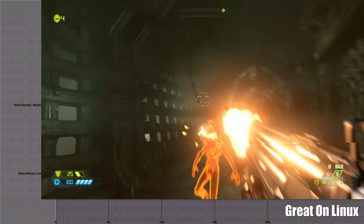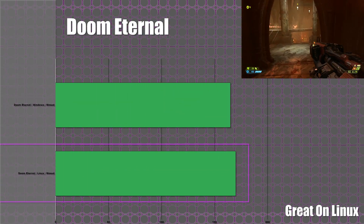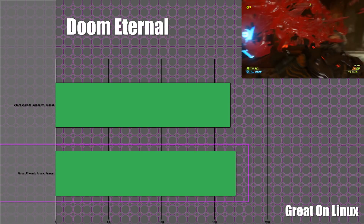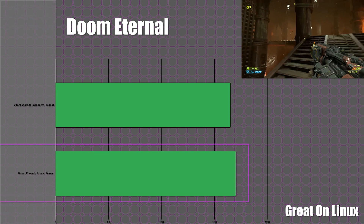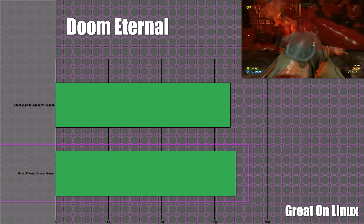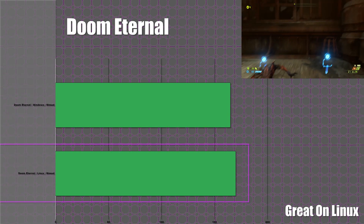Doom Eternal is up next. We played this one completely maxed and saw 170 frames per second on Linux and about 165 on Windows — within a margin of each other. It just works perfectly, with no issues on Linux, probably because it runs using the Vulkan engine.